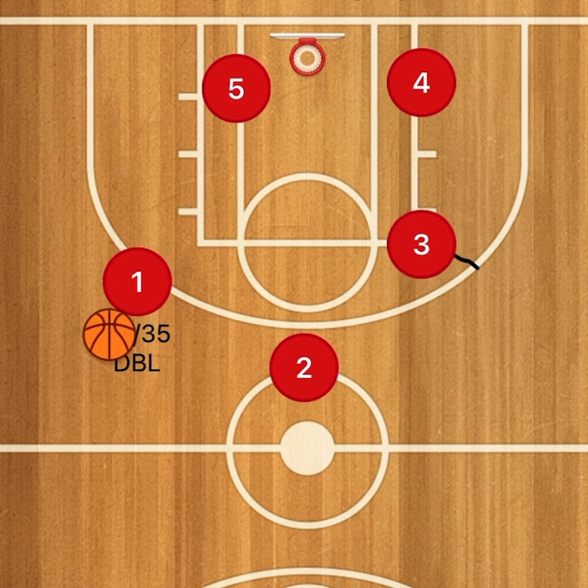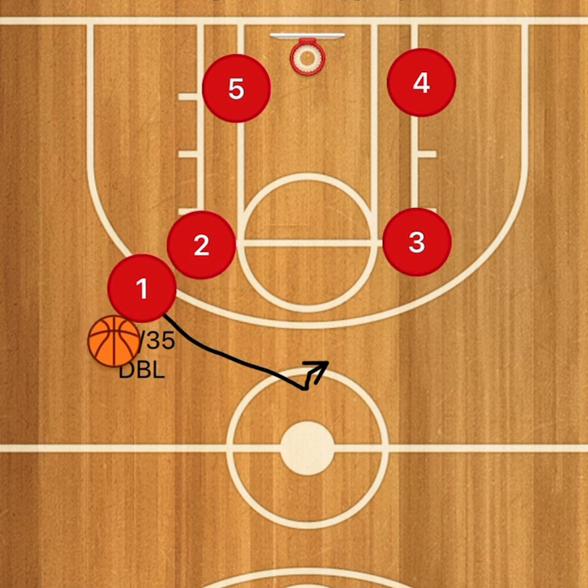The three guard can turn into the two guard, and the two can go play that three spot on that side.